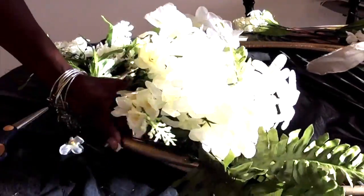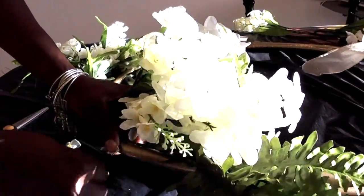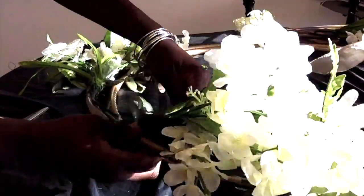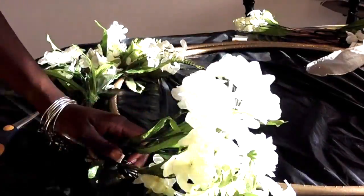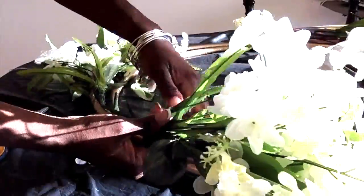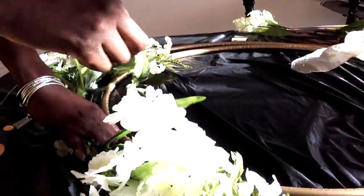The spray paint I used was purchased from Lowe's. There is a ribbon that you will see coming up — I don't recall where I purchased that. And the love sign you see at the end of the video, I purchased that from the Dollar Tree as well.